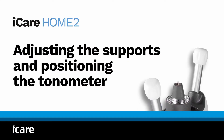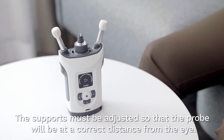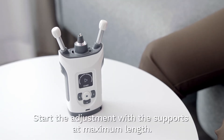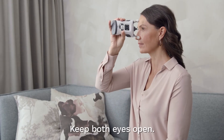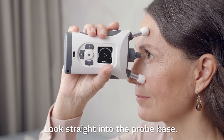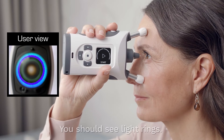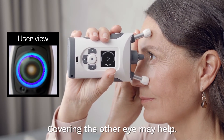Adjusting the supports and positioning the tonometer. Before measuring, the forehead and cheek supports must be adjusted so that the probe will be at the correct distance from your eye. Start the adjustment with the supports at maximum length. Keep both eyes open. Keep a good posture and place the tonometer against your face. Look straight into the probe base — you should see light rings. Covering the eye not being measured may help to see the light rings more clearly.